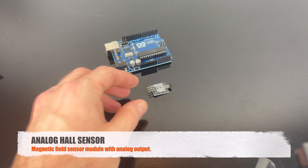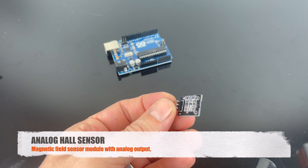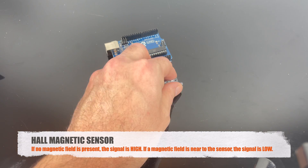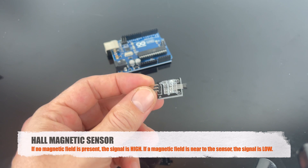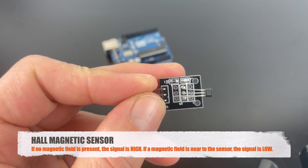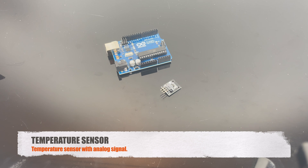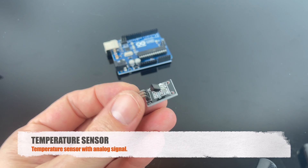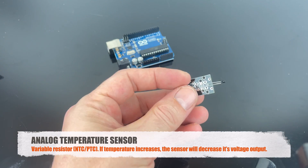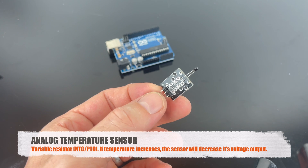This is the analog Hall sensor — it's an analog magnetic field sensor module. If there is no magnetic field present, the signal line is high, and if a magnetic field is present, it will go low. It also has an LED that lights up. This is the temperature sensor, and it gives you an analog output — a very accurate temperature sensor. This is the analog temperature sensor, and it acts as a variable resistor like an NTC or PTC. As the temperature increases, the sensor will decrease in the voltage output.